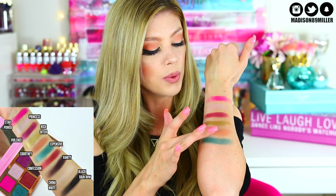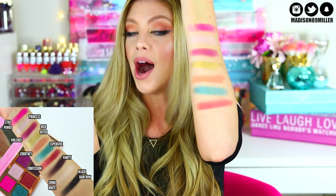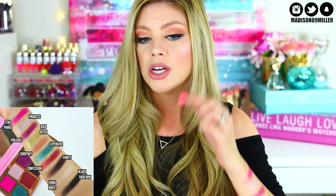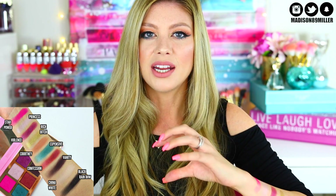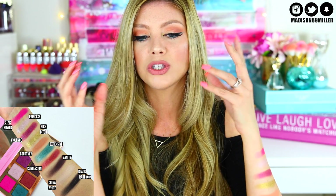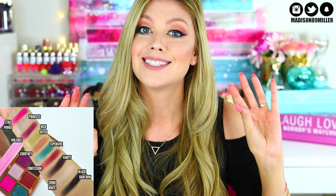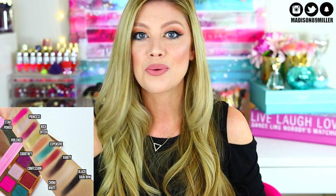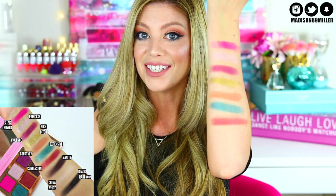Next up is Confession — a really pretty frost burgundy shade. I took a little on my brush, put it on the outer corner of my eye, and blended it out with a fluffy brush so it wasn't too harsh, just more subtle. It's stunning, super easy to work with and blend. I definitely really love Confession.